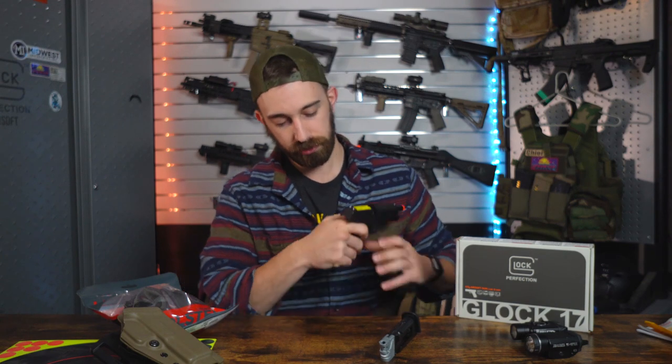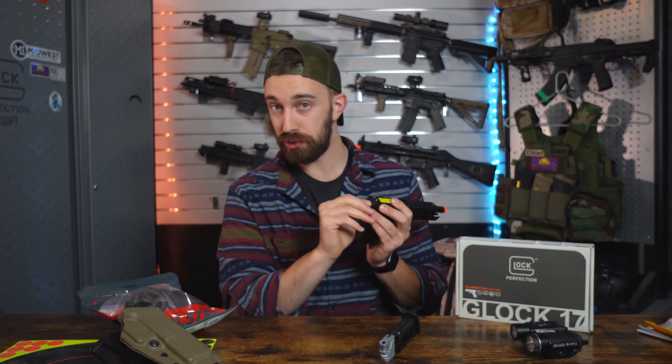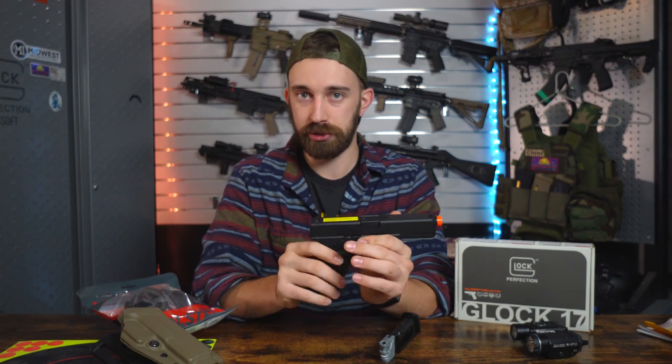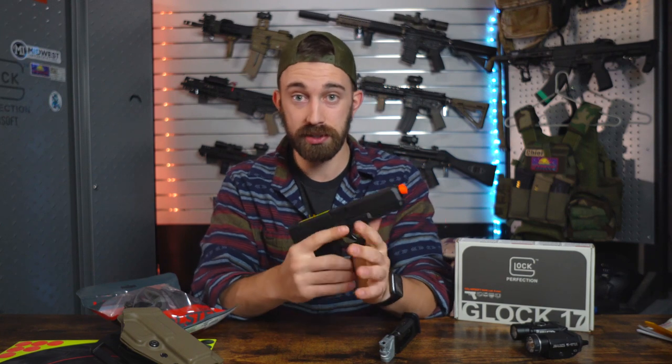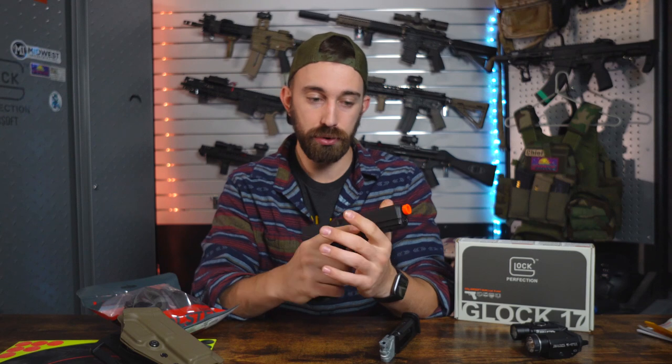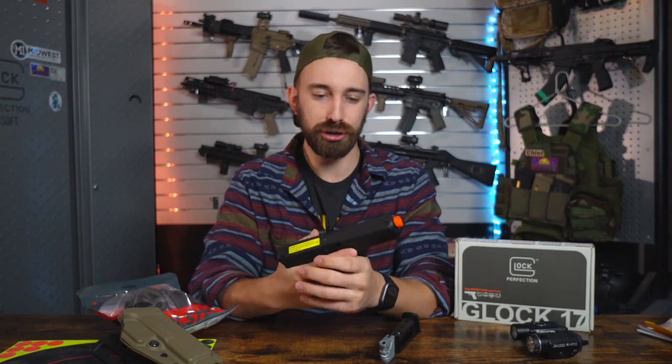Towards the rear of that slide, we do have your typical backplate, which is not removable and not customizable — I know a lot of people do like those on their airsoft and real Glocks. The frame is going to be the same polymer construction as the real ones, so you do have a more accurate weight distribution with the magazine removed, keeping everything more realistic and a little bit more immersive.